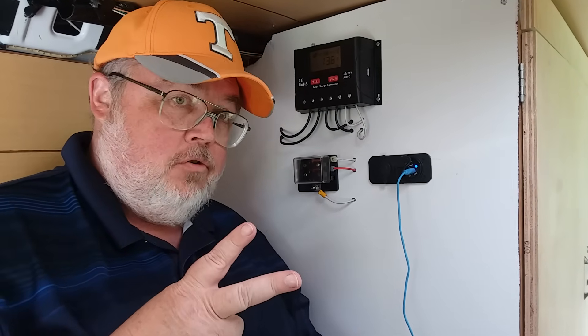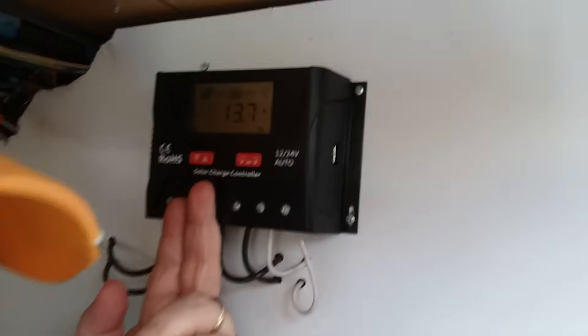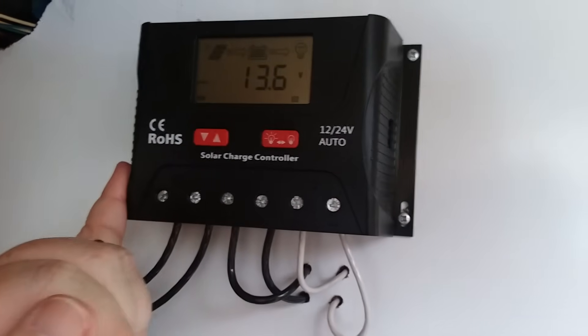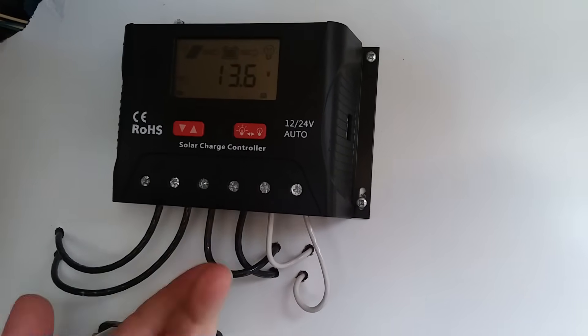There are two major types of charge controllers. This one is a PWM — Pulse Width Modulation. The other kind is an MPPT. This is the less expensive of the two. This is a PWM with an LCD screen, and I don't know exactly what brand it is — it doesn't really say.